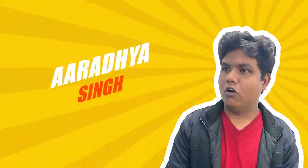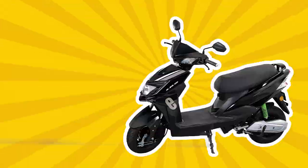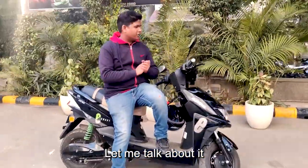Hi, my name is Aradji Singh, and this is the Lectrix Alexis. Let me talk about it.